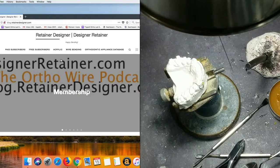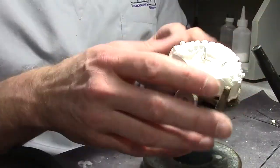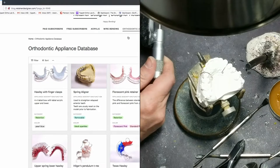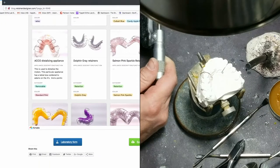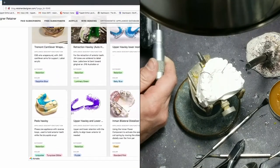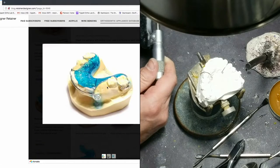You should see my business cards I got — they're pretty cool. Can you see this computer screen, Sawyer? So if you go to designerretainer.com and click on orthodontic appliance database, I try to post as many pictures of unusual things as possible. I thought I had a band clasp one in there. There's an Adam's clasp — and you can see those don't have much retention right there. So there's an Adam's clasp and it's missing all the teeth.